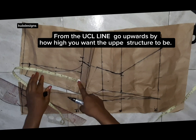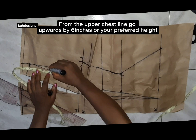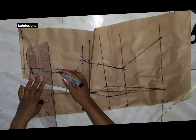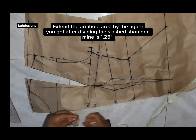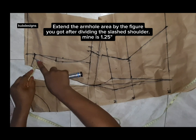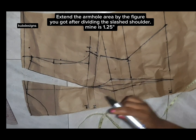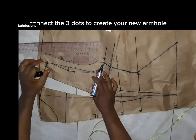Now to create that upper chest, I went upward by six inches. If you notice from the picture, mine is very, very high. If you don't want yours to be that high, do not go up by six inches — go up by four or three inches, depending on how structured you want it to be. I wanted mine to be high, which is why I went upward by six inches.